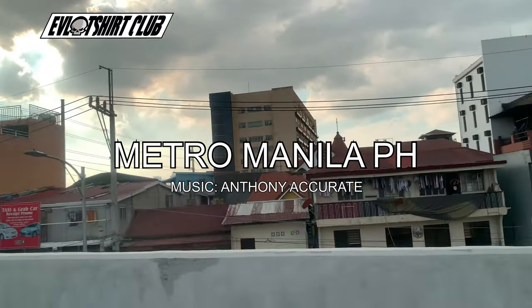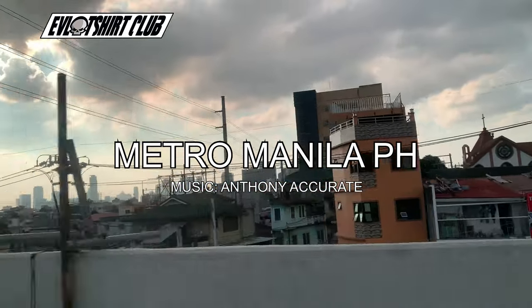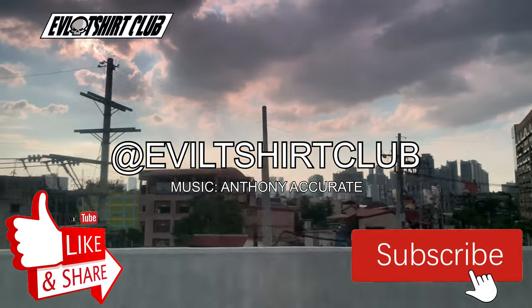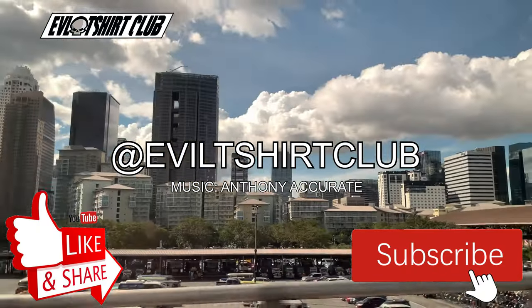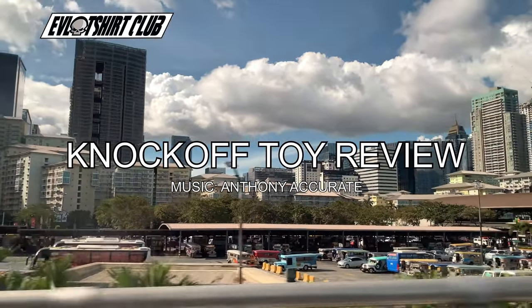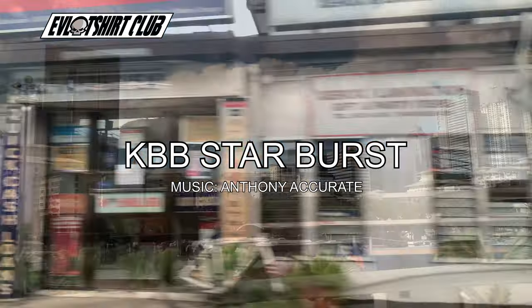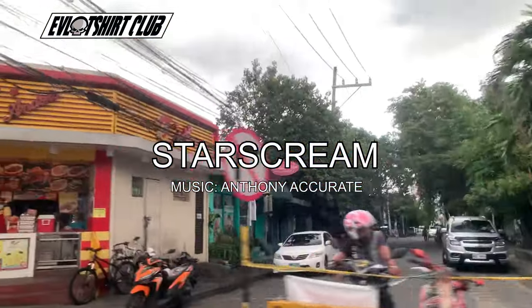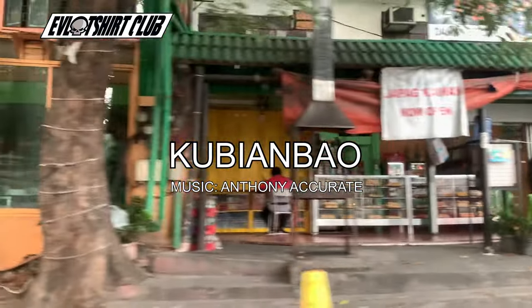Yo, what's up community, your man Evil Foot Natural Manila — you know the place. Don't forget to subscribe to the channel, don't forget to like the content if you like it. At Evil T-Shirt Club on IG, bringing you another knockoff toy review. Music brought to you from my homie Anthony Accurate, who is the illest producer ever.